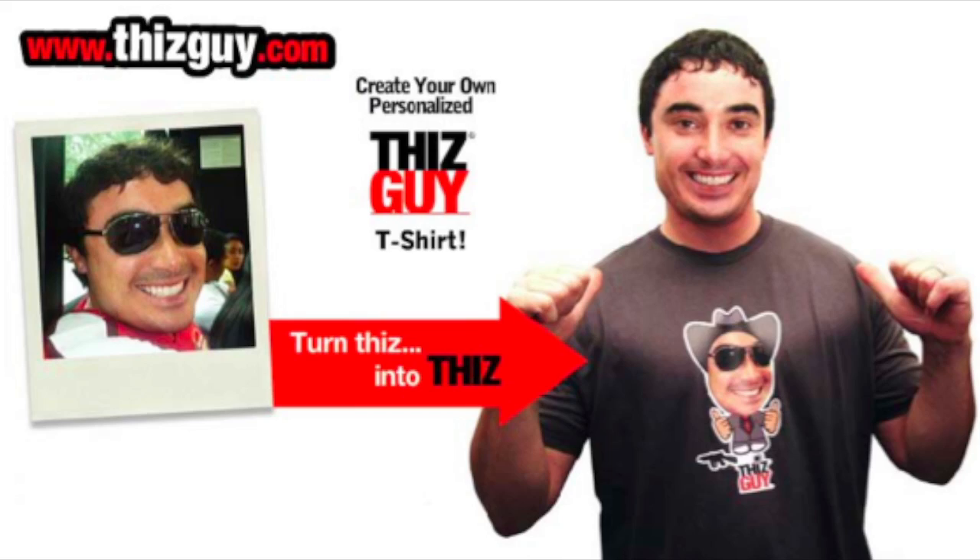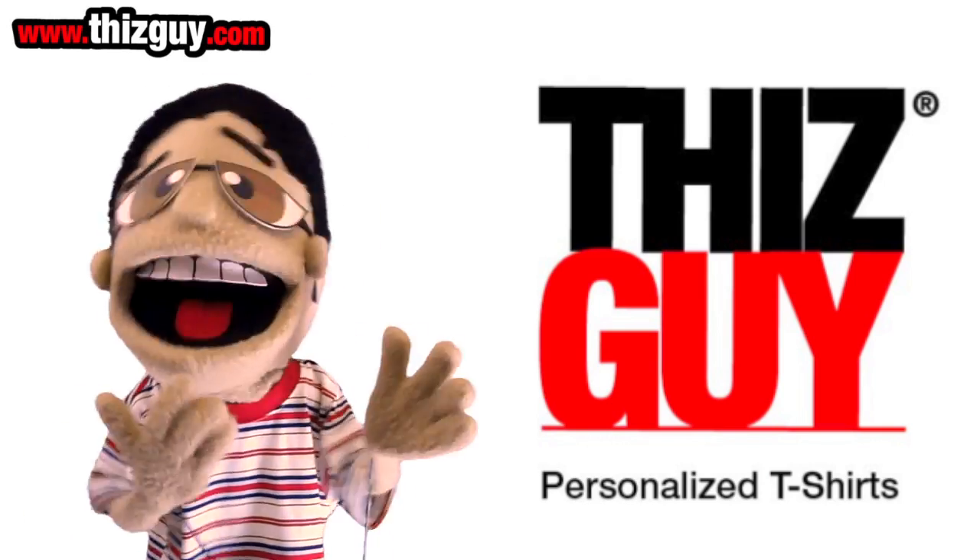Introducing This Guy personalized t-shirts — the coolest, funniest, and most unique tees on the internet.